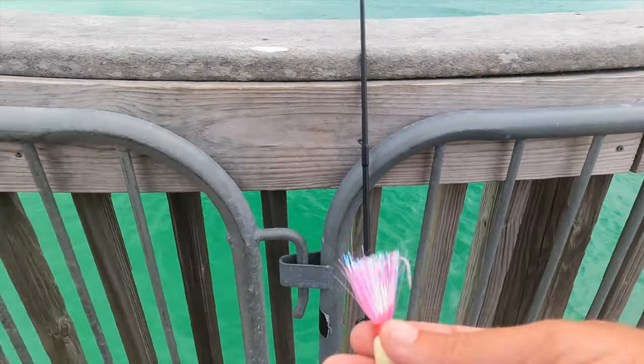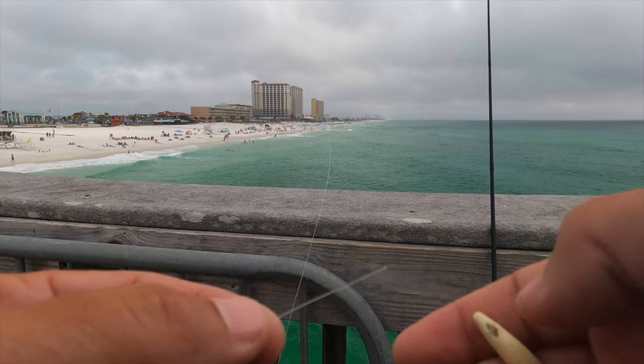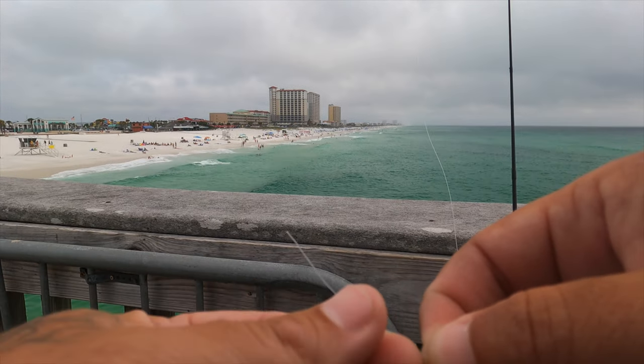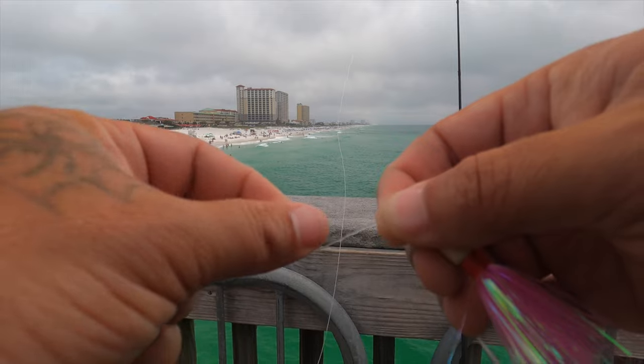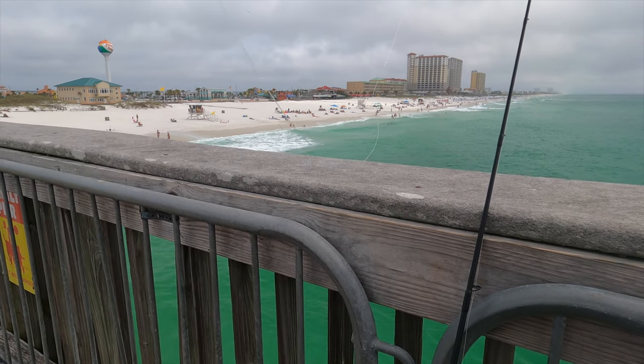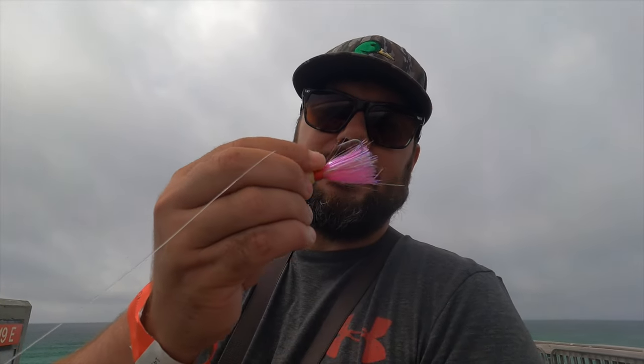To be honest with y'all, I've had these type of jigs for probably about 10 years now. When I used to go to spring break, I bought these years ago — just before any pompano videos or anything was on YouTube, that's how long ago this was. I never really got it figured out, and it's something I want to learn. Throwing lures is fun. It gives you a sense of self-accomplishment — it feels like you tricked a fish opposed to what they regularly eat. That's probably why the thread came off the other one too; it's just 10 years old.